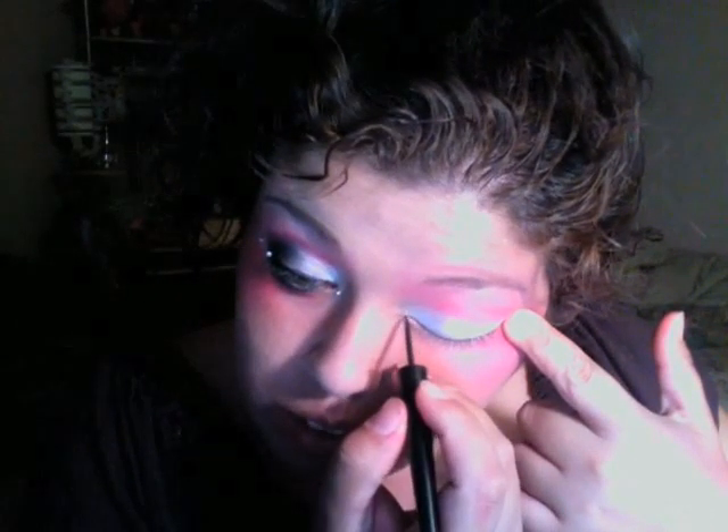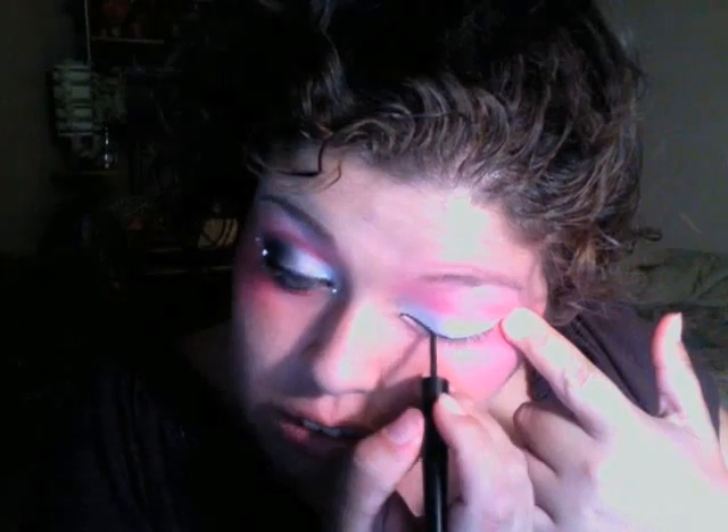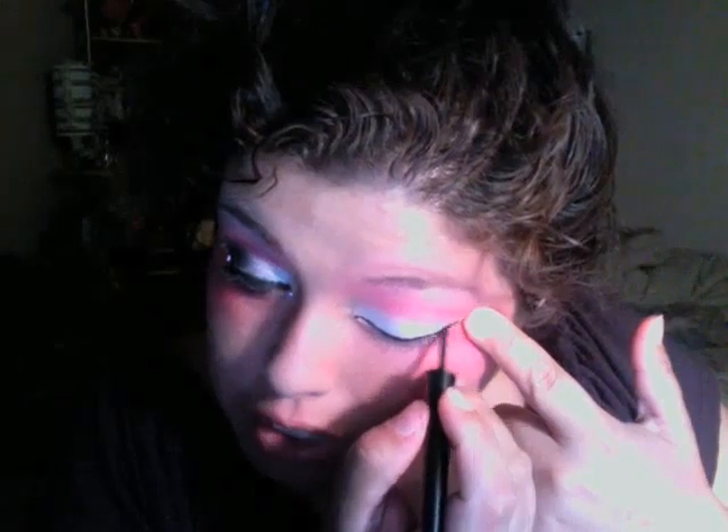I know it looks exaggerated now, but when you blend it out with your brush — if you have a flat brush like this, even better — just work it in a circular motion, work it up in the eye area. See how this is coming out, like so.